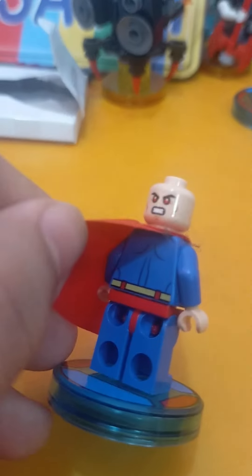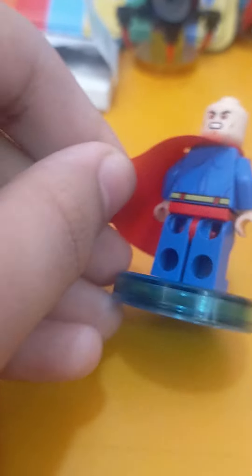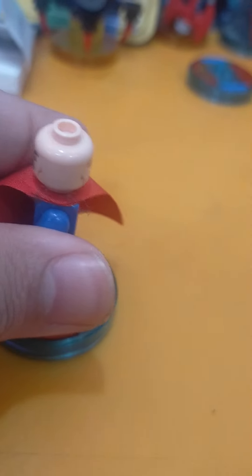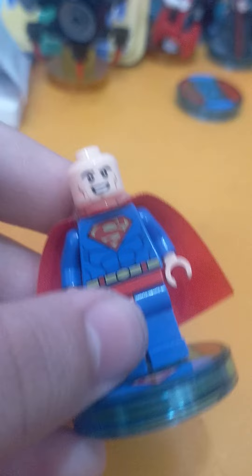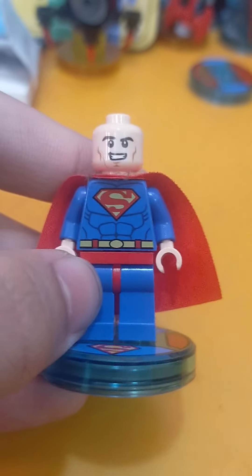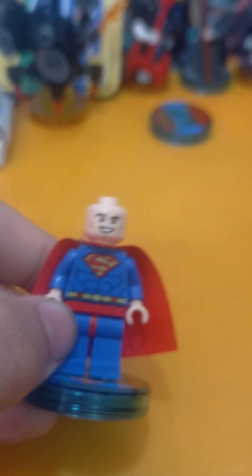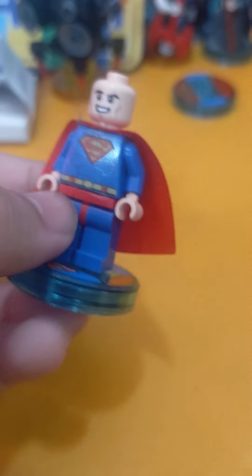He has some good back printing with his belt continuing on and some muscle print, which is covered by the cape just like with Batman. His Superman logo with the big S, all his muscles, belt, and red trunks. The little extra piece is just one 1x1 translucent blue stud.